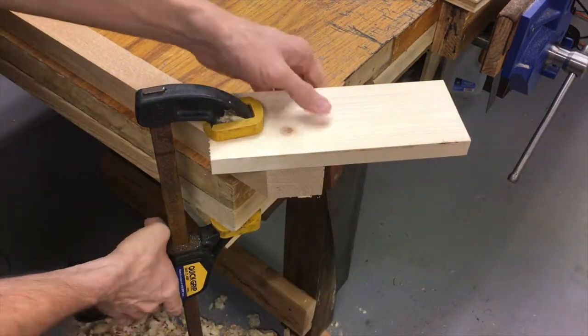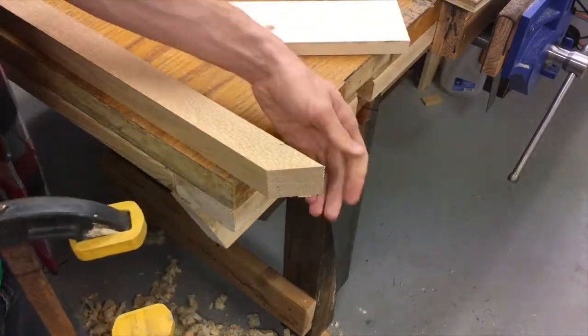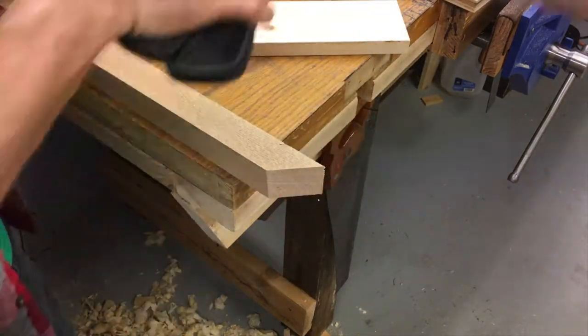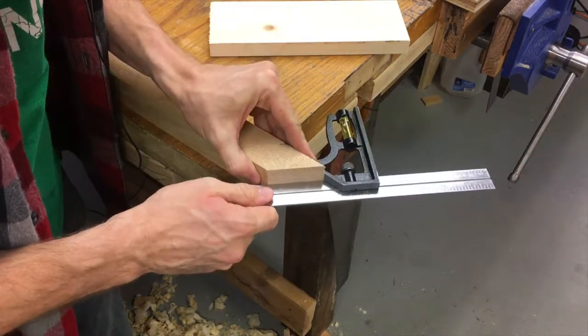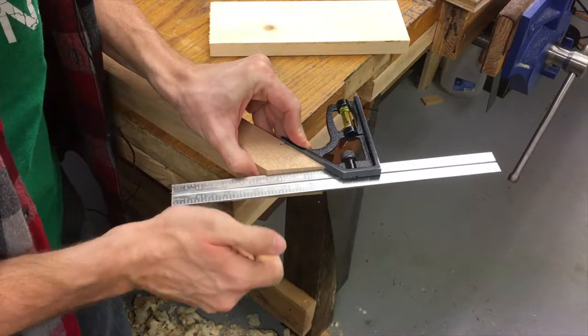All right, there we go. Now I want to check this — make sure that it is right on for 45 degrees. And it is dead on 45 degrees.